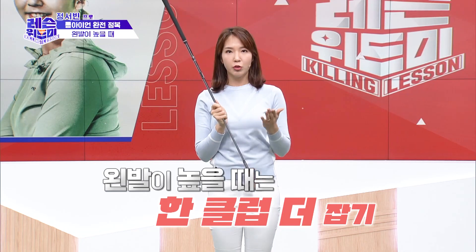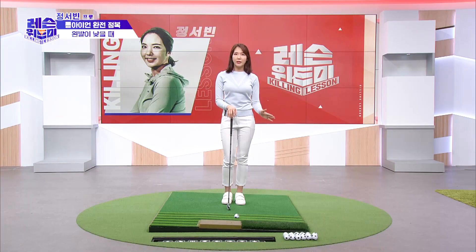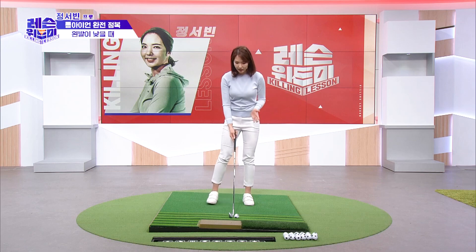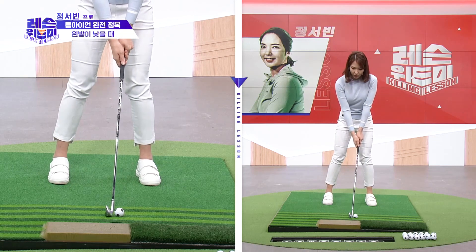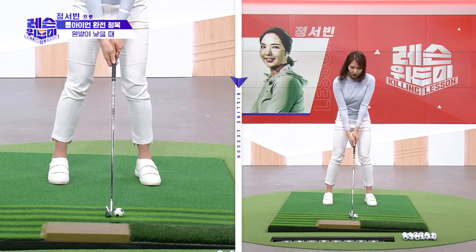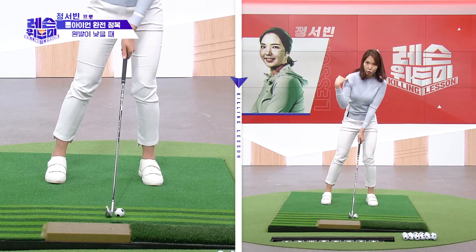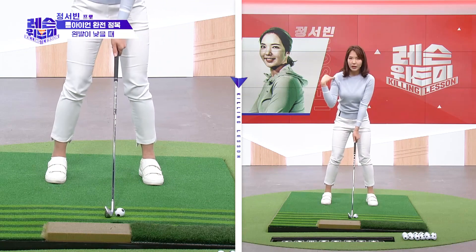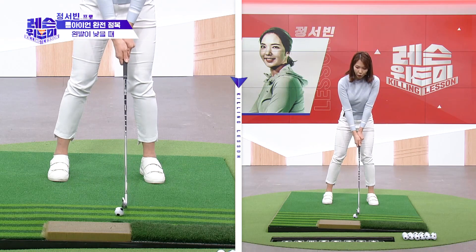Long iron is a bit different from other clubs — each club is a bit different. It's difficult to hit well with the long iron because the loft is different. If you don't handle it correctly, the ball will go very low and it will be very difficult to hit the line. Then you need to shift to the right-hand side.